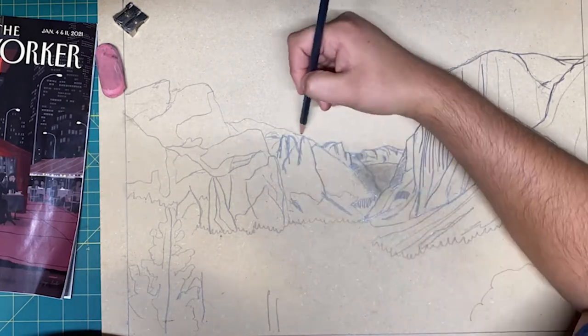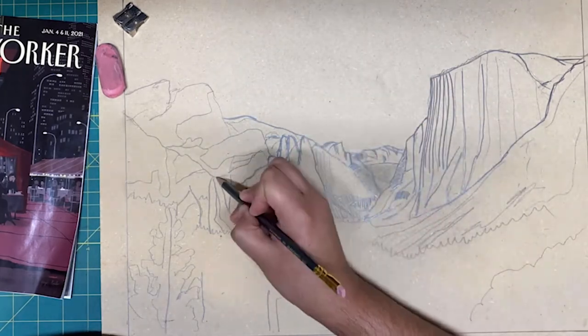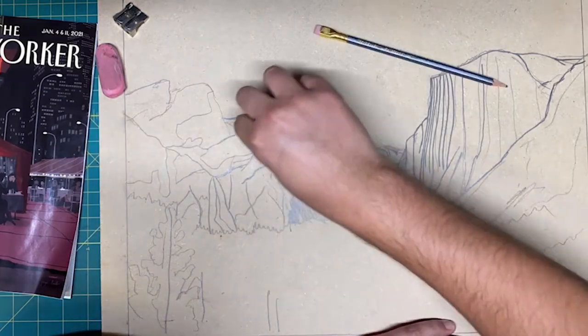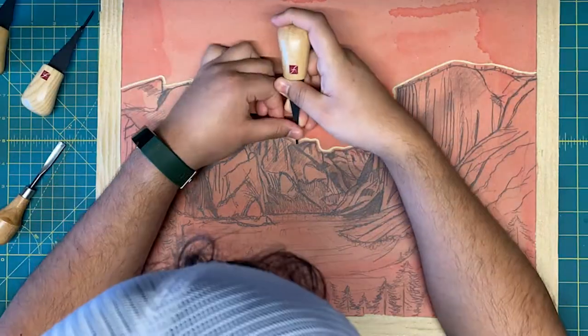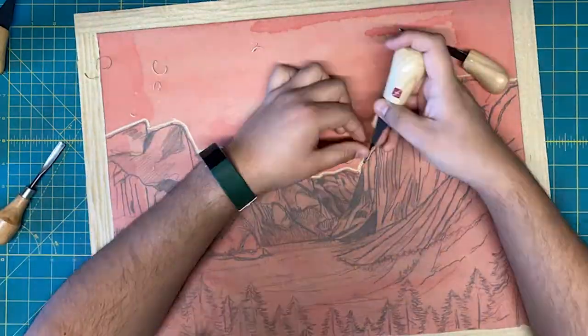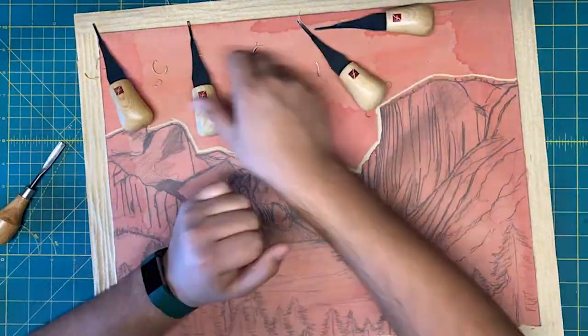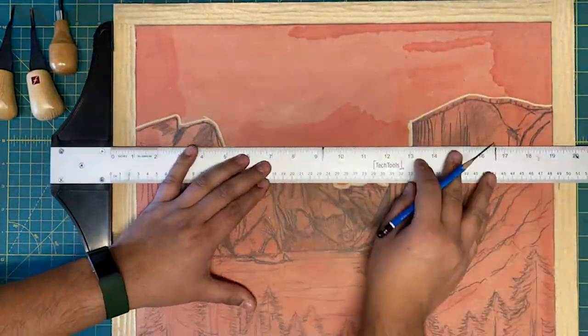For this Make 100 Kickstarter campaign, I am creating a series of three original lino and woodcut prints. These will be the base of my 36 views, and these prints depict three different views of Yosemite: Half Dome, Half Dome view from the Yosemite Falls trails, and Yosemite Valley seen from tunnel view.